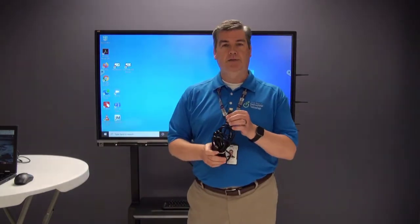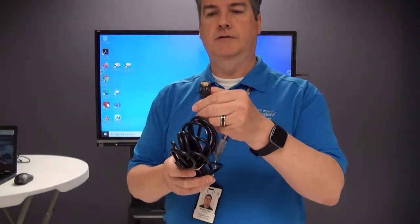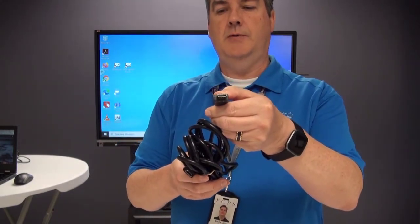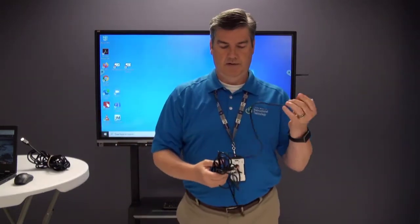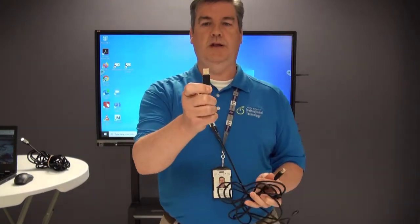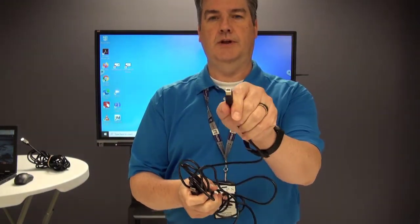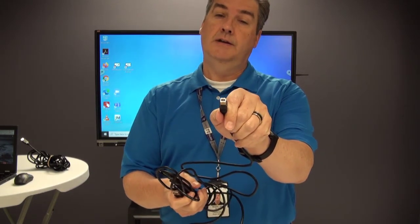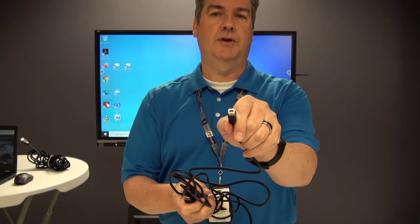So there are a couple things that you'll need for this. You'll need an HDMI cable. You'll also need a USB A-B cable, which is an old printer cable — it has a USB connection on one end and a square USB connection on the other end, like what we used to plug into inkjet printers and so forth.